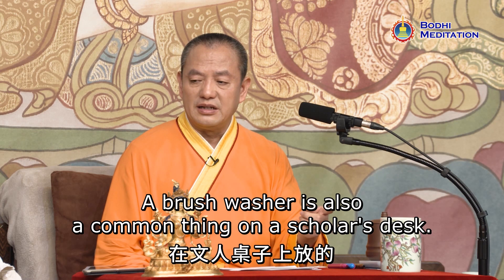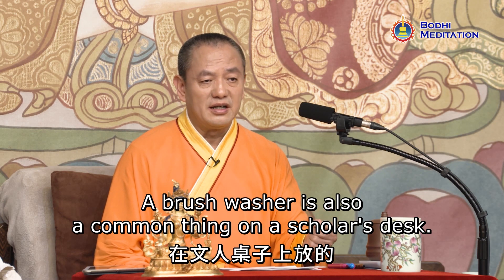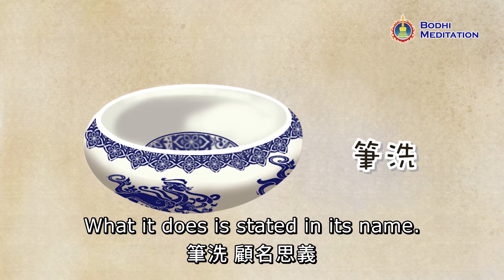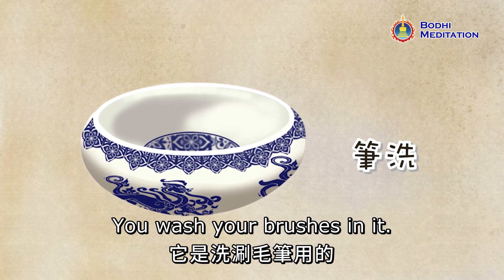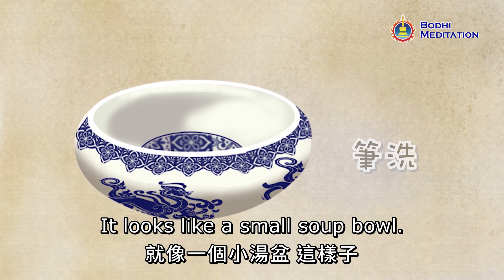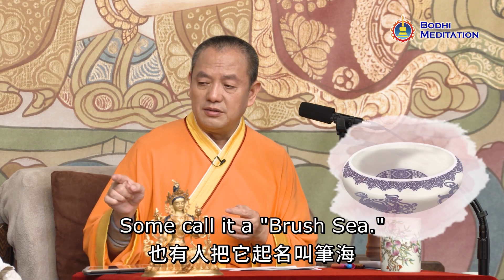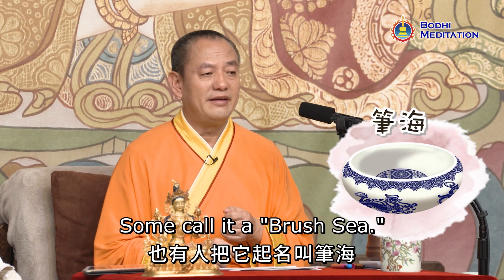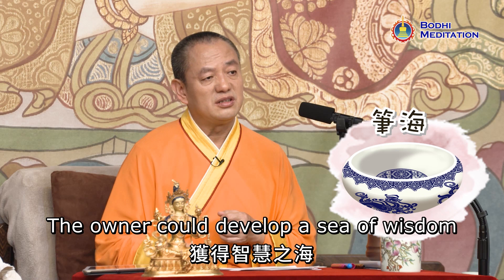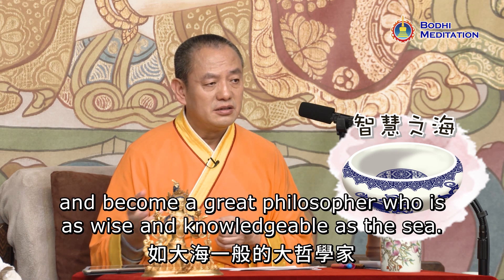A brush washer is also a common thing on a scholar's desk. As its name states, you wash your brushes in it. It looks like a small soup bowl and comes in different sizes. Some call it a brush sea — meaning the owner could develop a sea of wisdom and become a great philosopher who is as wise and knowledgeable as the sea.